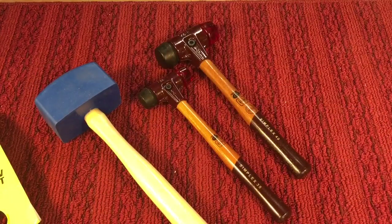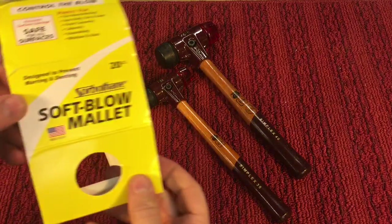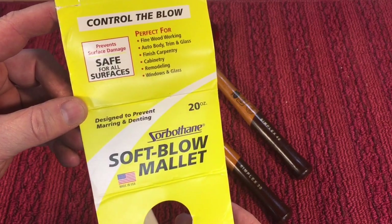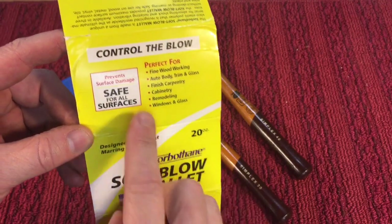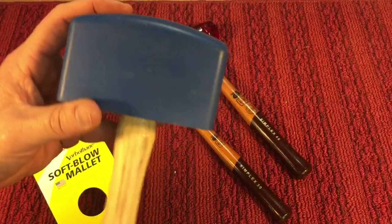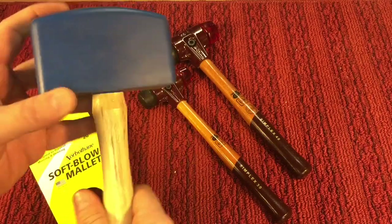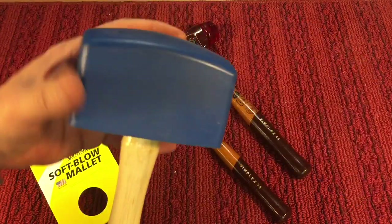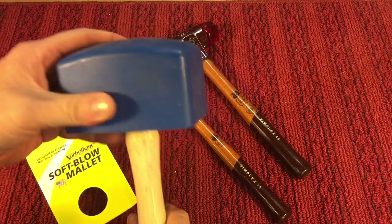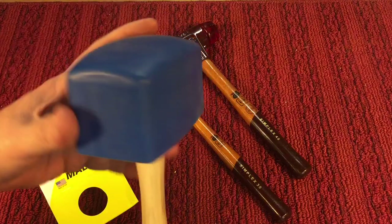Last but not least, a couple of my favorites. First, this one here is called a sorbothane — it's a different type of material. You can see it's great for really fine materials like glass. Look at the softness of this — you can squeeze it. And it has some good weight to it. So you have the momentum, but you can hit anything with this and it'll just take form to whatever you're hitting. Very interesting hammer.